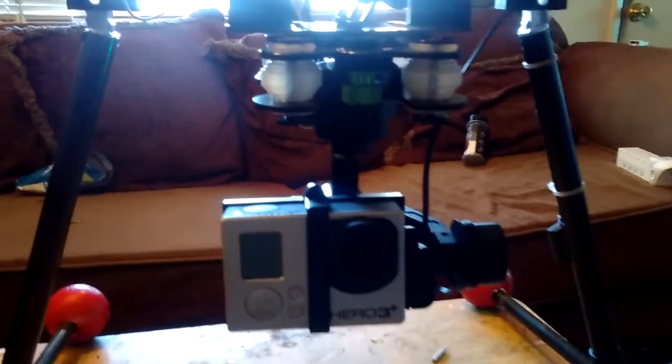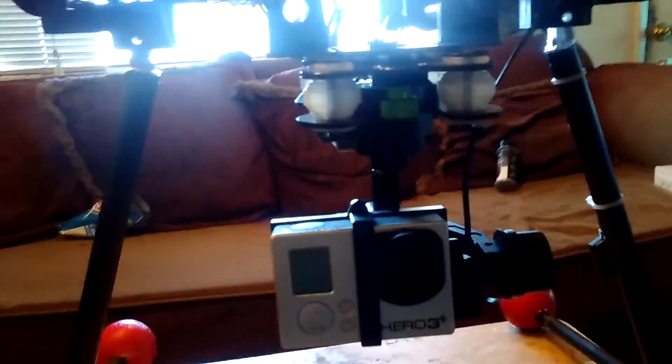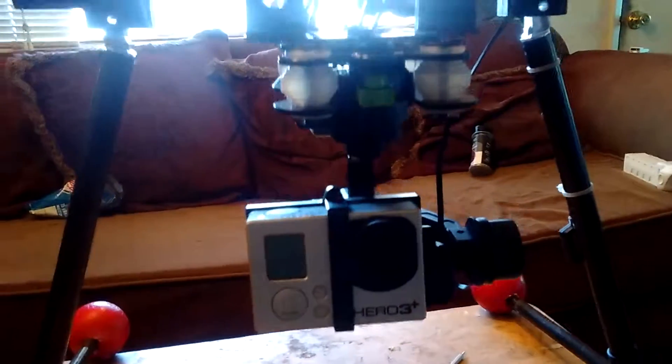That's the gimbal. You see how it's mounted? It's very lightweight. It weighs a lot less than the DJI gimbal, so it's not weighing down your bird, and it's very stable and very accurate.